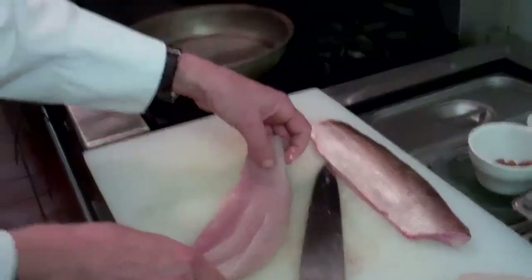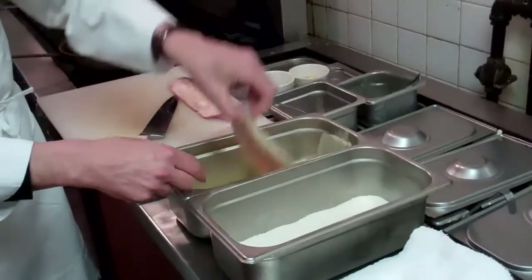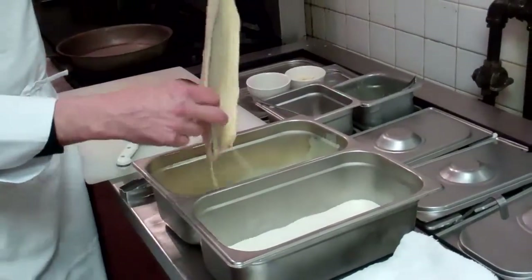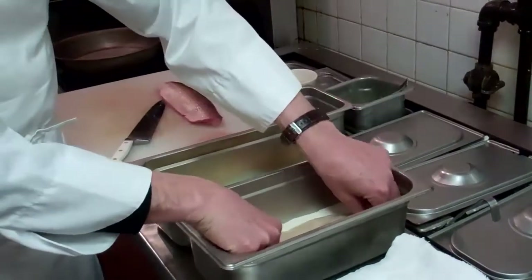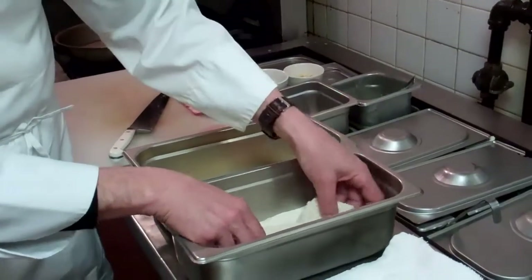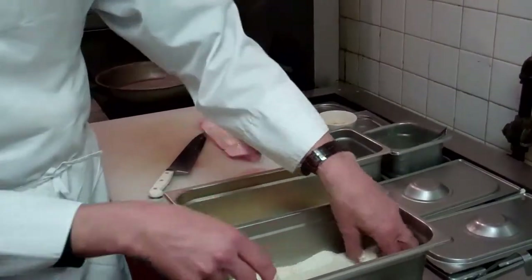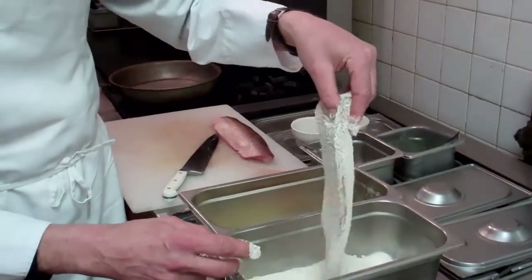And then we're going to bread it very lightly. Usually people put flour on first before they dip it in the egg, but we're not going to do that this time because we'd like it to be just a little bit lighter. So into the egg it goes, and then into the breadcrumbs. We're using panko breadcrumbs, though your favorite fish mix would work. For our purposes, we want it to be just a very simple flavor.